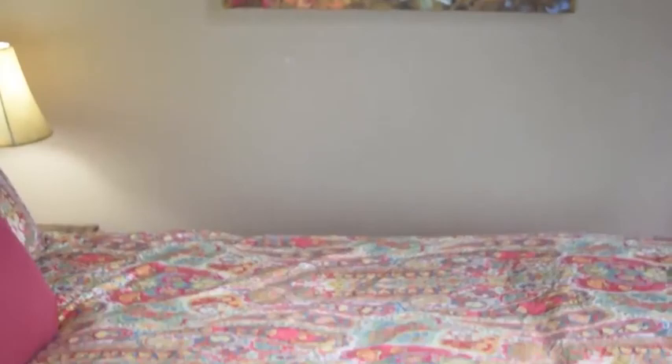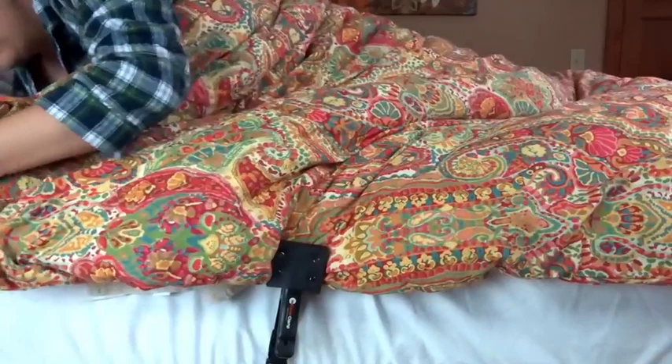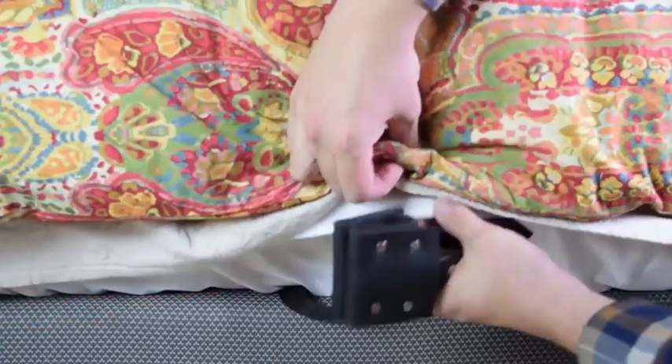Introducing Cover Clamp, a revolutionary new way to keep your sheets and blankets secure all through the night. The patent-pending Cover Clamp System attaches to your sheets and blankets using an extremely strong spring clamp with a rubber guard for extra grip and your linen's protection.